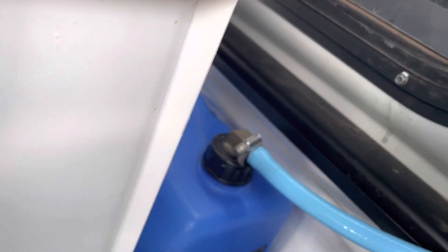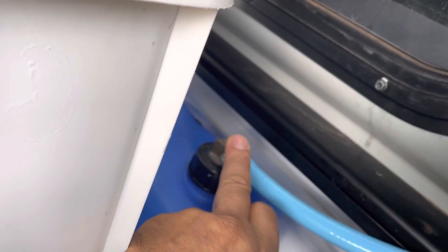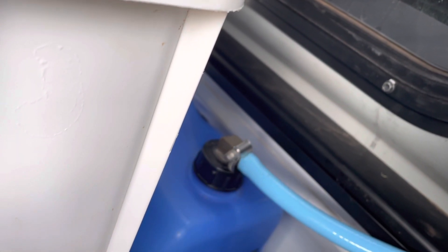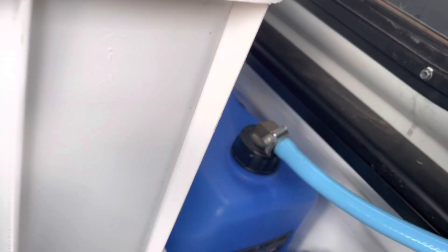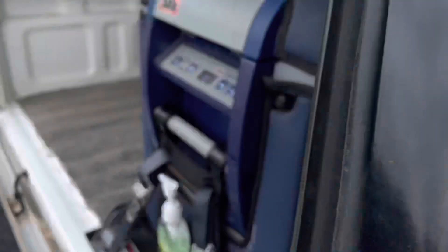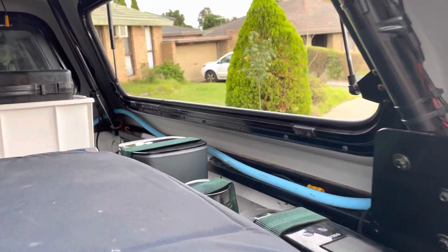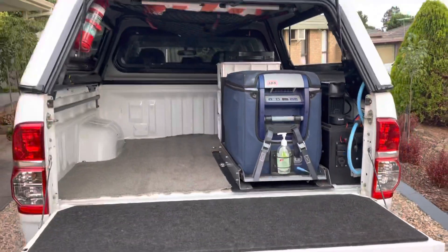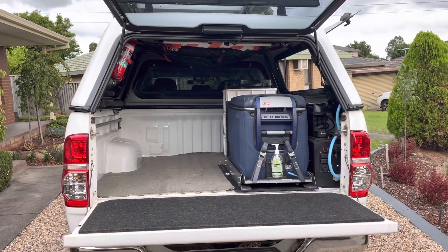It's a gravity feed system - just a little brass fitting from one of the hydraulic suppliers - that allows me to have a hose that goes all the way down to the bottom of the jerry can. I then just run that food-grade hose along the back of the canopy to the front. That's the current setup - quite light and it works for my style of touring.